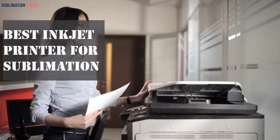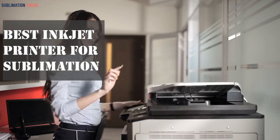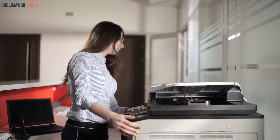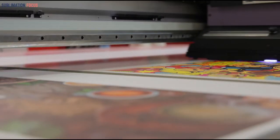Best inkjet printer for sublimation. Hello and welcome to our channel once again with another video of your interest. Do you want to offer your services in creating and selling sublimation products? There is great news for you — nowadays with these high-configuration inkjet printers you can do sublimation easily.